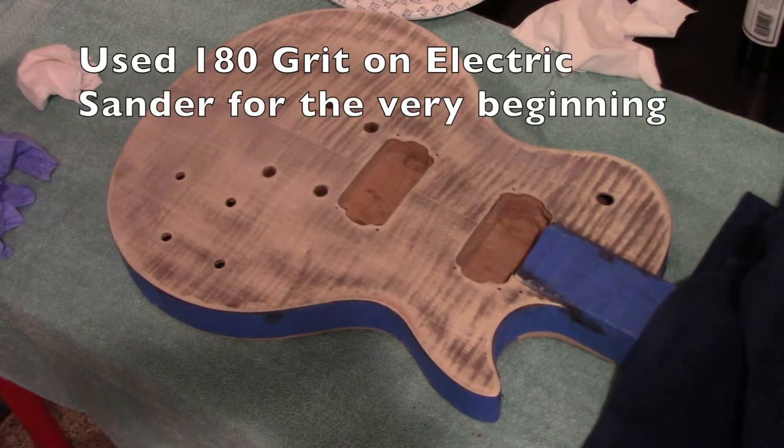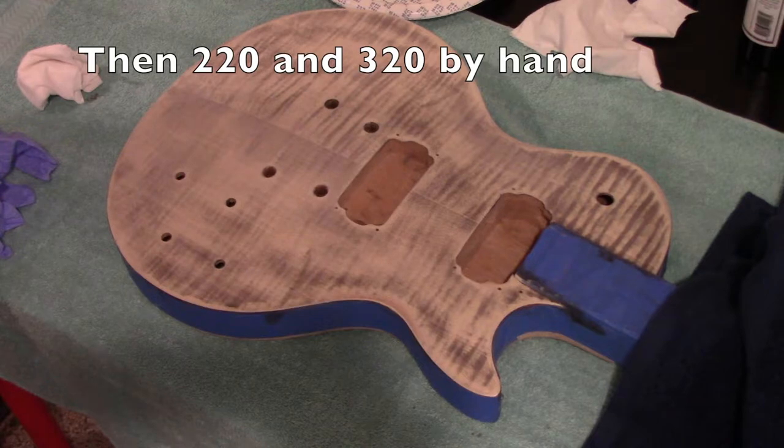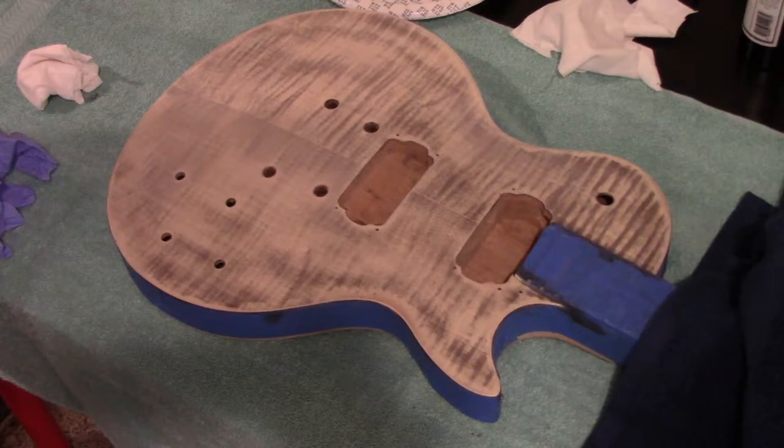So this is what it looks like after it dried and sanded. That sanding was quite a job — it took me about an hour and a half. So I'm going to get ready and start with the yellow burst dye and see how that goes.